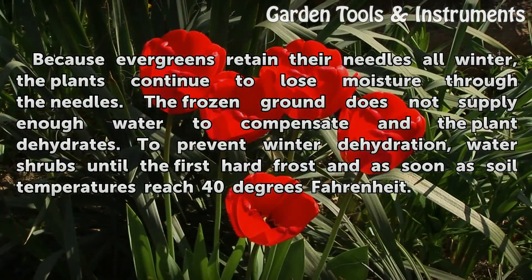Drought and winter burn: because evergreens retain their needles all winter, the plants continue to lose moisture through the needles. The frozen ground does not supply enough water to compensate, and the plant dehydrates. To prevent winter dehydration, water shrubs until the first hard frost and as soon as soil temperatures reach 40 degrees Fahrenheit.